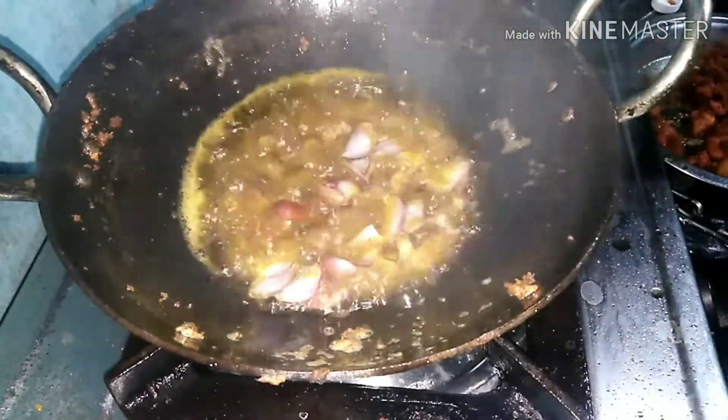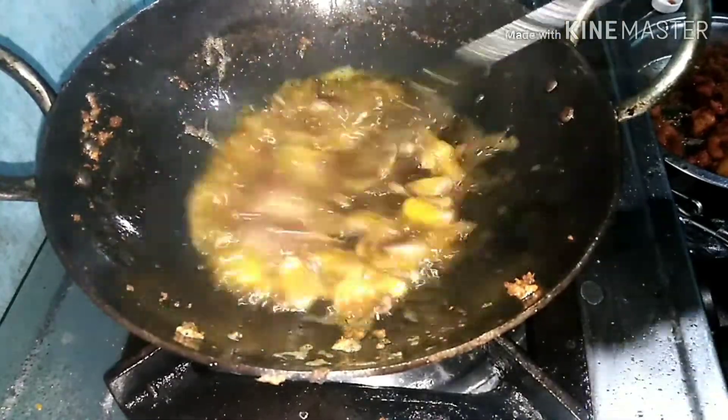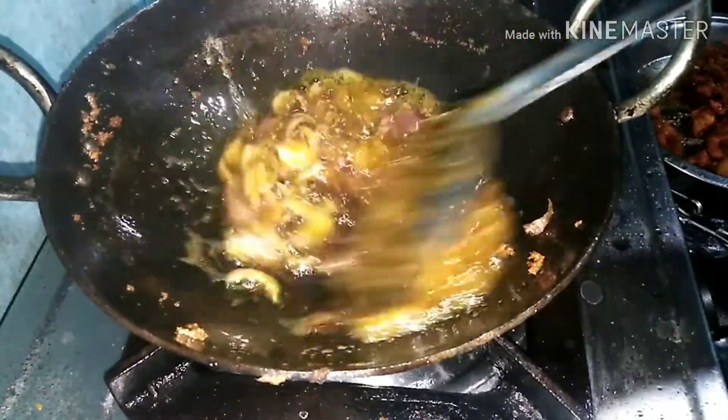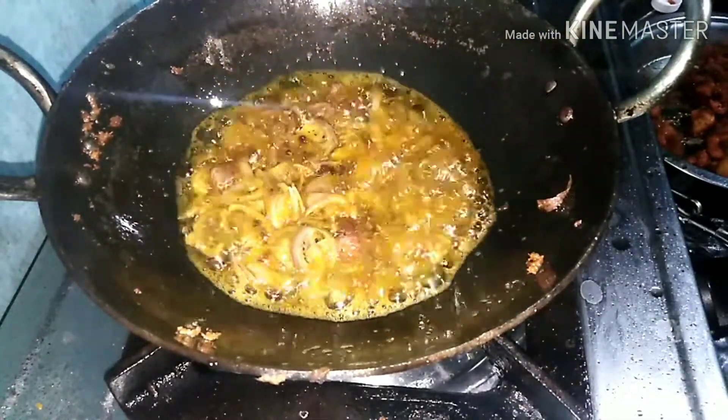I am going to make these chicken pieces. I am going to make it a little more. You need to make these bits of bread.